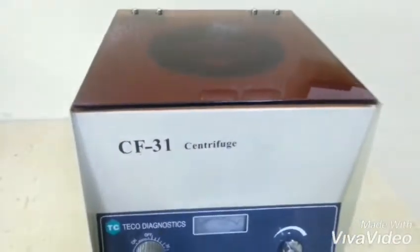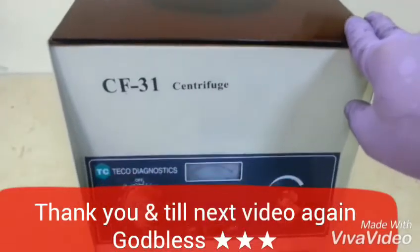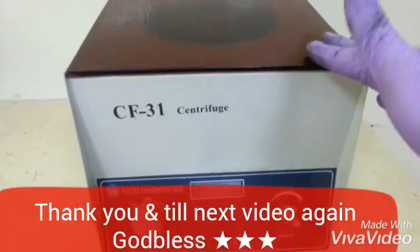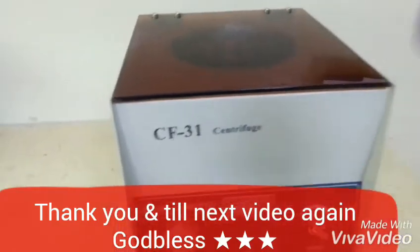So guys, thank you for watching. And I hope — please don't forget to like, share, and subscribe. And support my channel also. Thank you guys again. Till the next video. God bless everyone. And thank you.